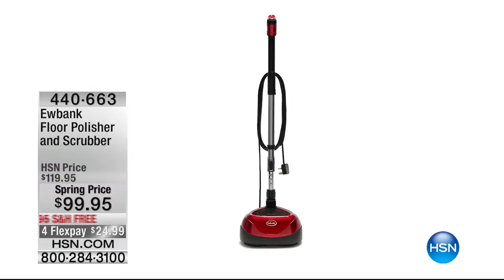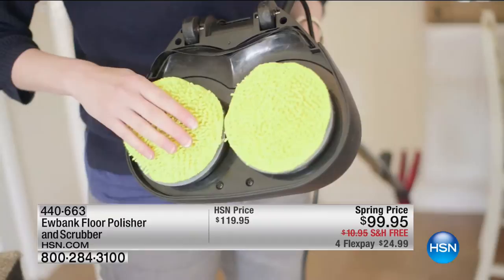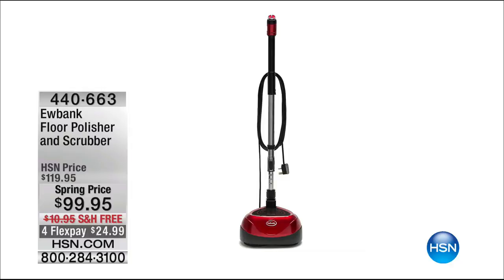We have another hour of cleaning coming up, and in just a minute or two we have the Eubank floor polisher and floor scrubber, spring priced at $99.95. Heads up, 540 now remaining. Our last item from Eubank, that fabulous steamer, completely sold out, so if you'd like to pre-order that, we're showing it to you right now so you don't miss out. The floor polisher is $99.95 with flex payments and free shipping.